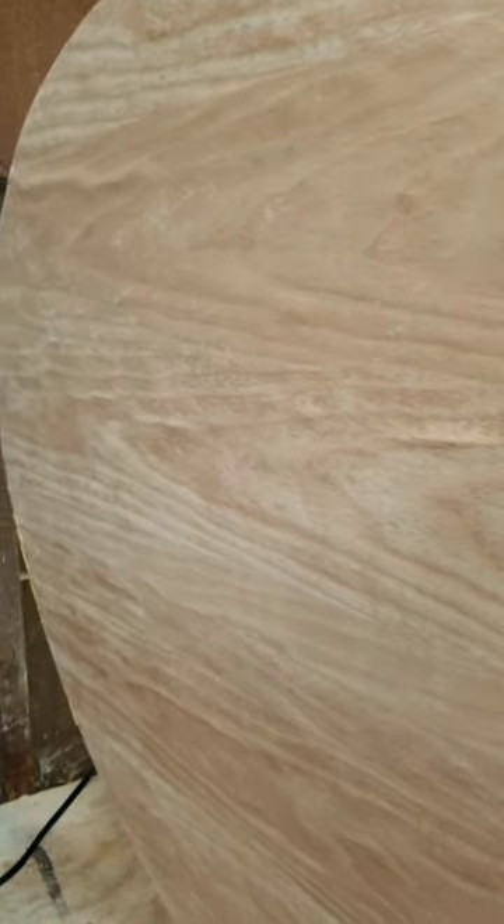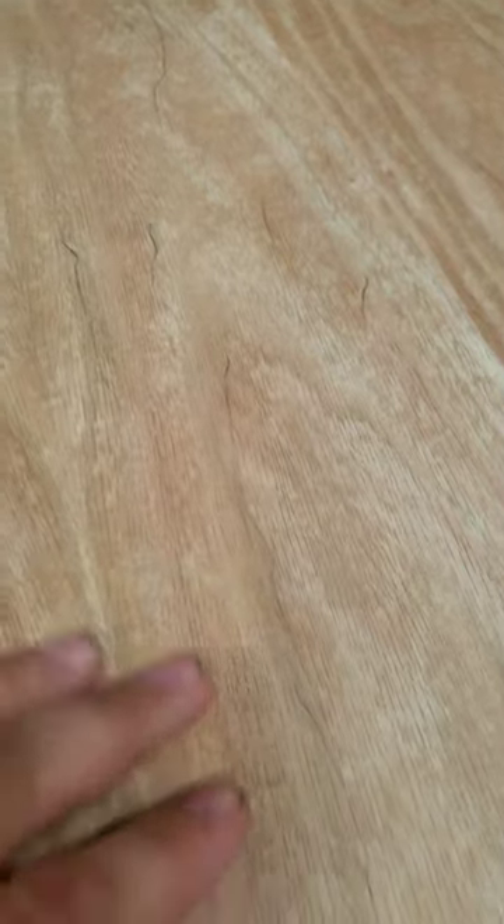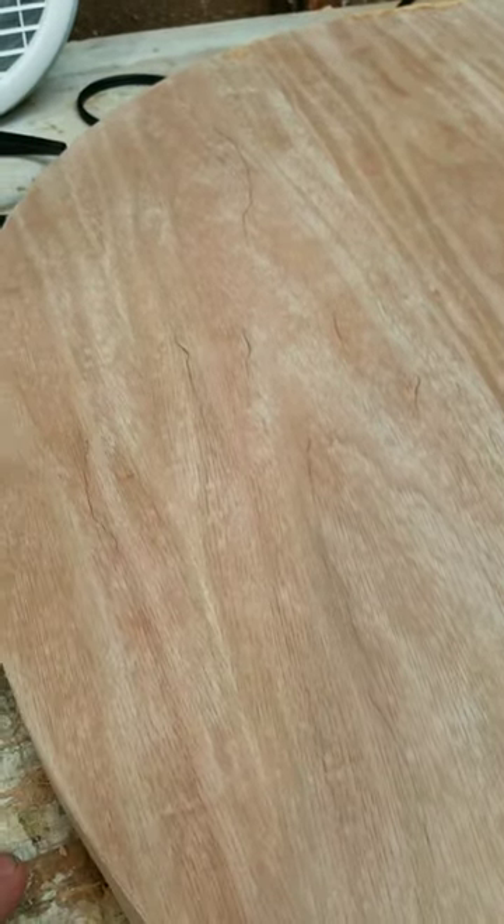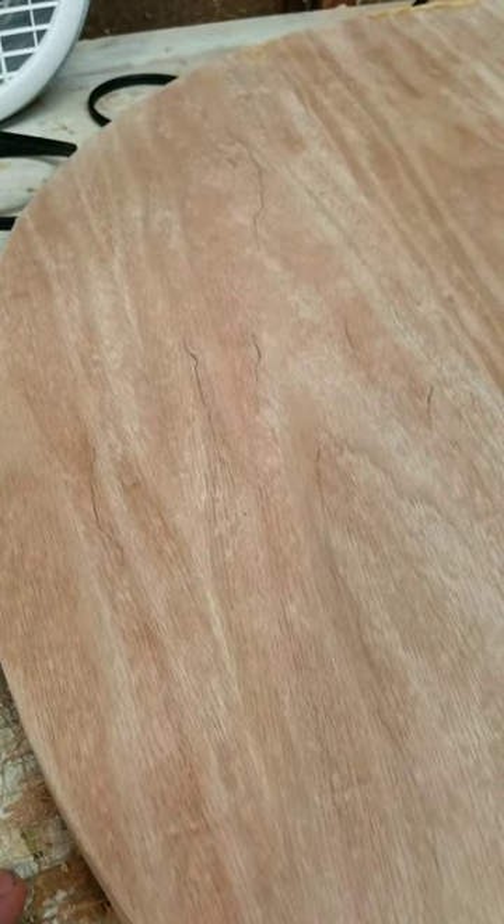I'm going to show you how to get that out. Hold it up so you can see a little better — you can't really see it when it's flat, but in certain lights you can see those raised spots. I've marked them off with pencil to show the raised areas. I'm going to tackle this in one or two ways, starting with the path of least resistance first. We're going to take an iron and some paper bags and try to reactivate that glue and flatten it out. If that doesn't work, we'll go to plan B. Let's see if this does the trick.